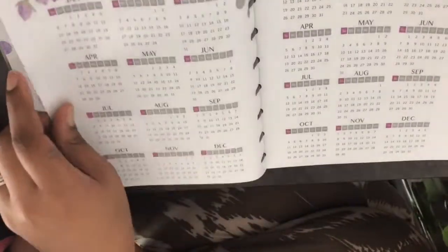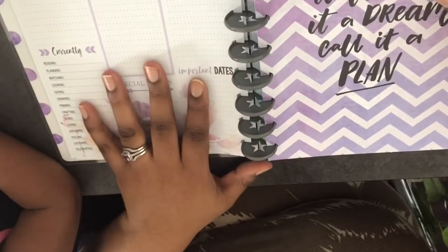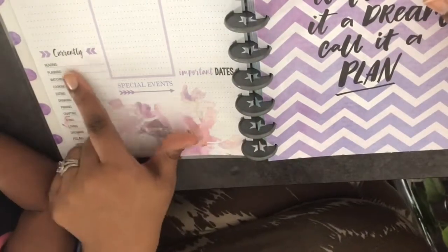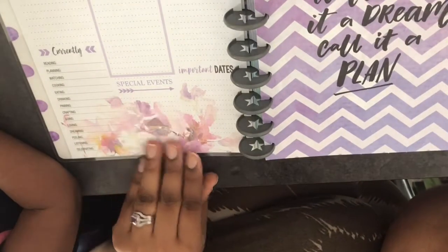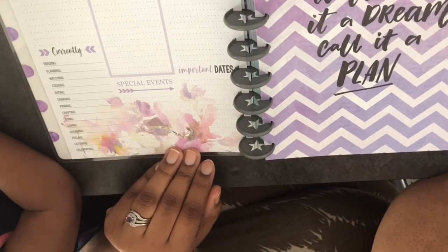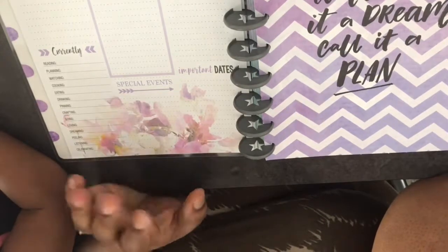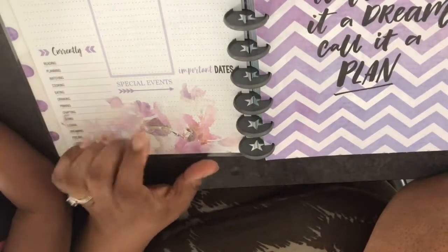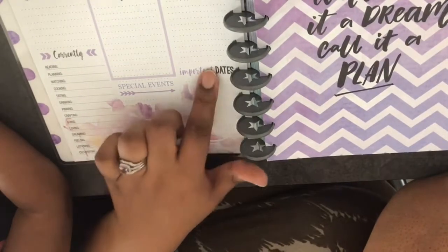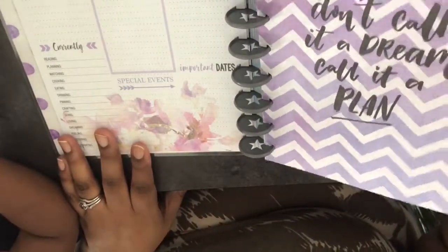Going through the planner, first you see the full year calendar with nice floral detail around the top. Then we have a 'Currently' page with sections for: reading, planning, watching, cooking, eating, drinking, penning, crafting, going, loving, dreaming, feeling, listening, and celebrating. I really like that — it's a nice way to check in with yourself. You also have special events, important dates, monthly goals, projects, and a birthdays section.